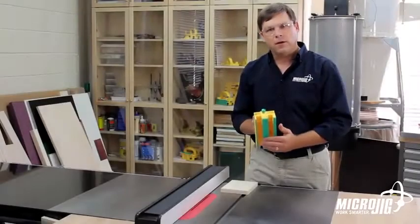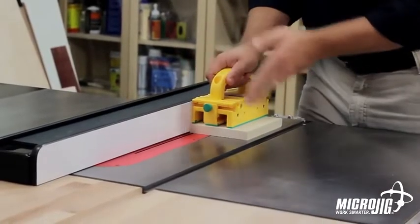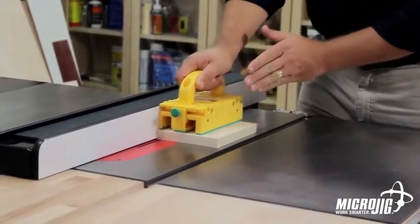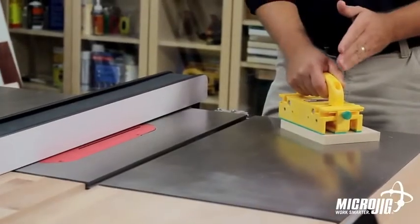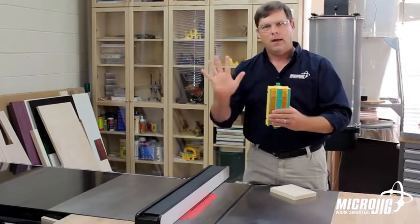The legs of the gripper form a tunnel that the blade travels through during the cut, not only keeping my stock under control, but also acting as a moving blade guard, staying between my hand and the blade through the cut and until I can recover to the back. If something goes wrong, the damage is done here and not here.